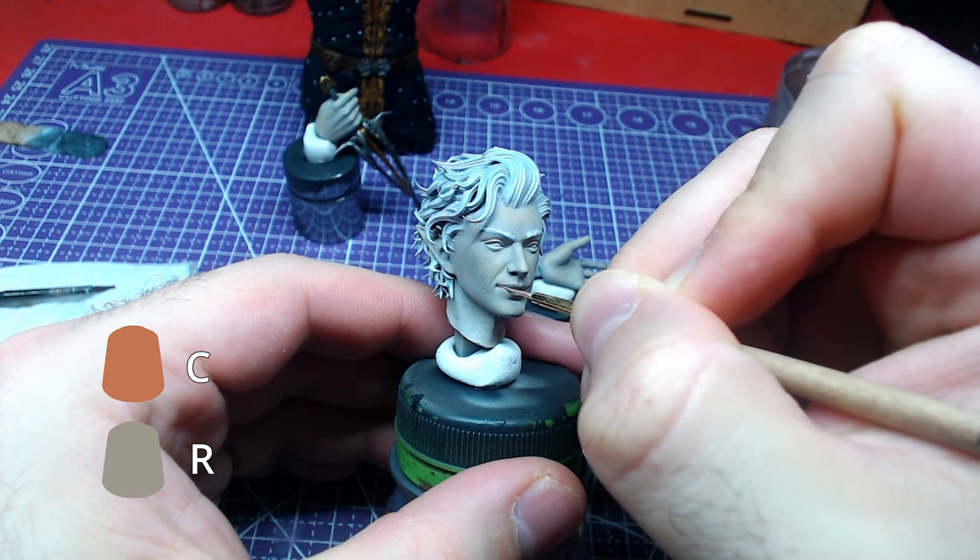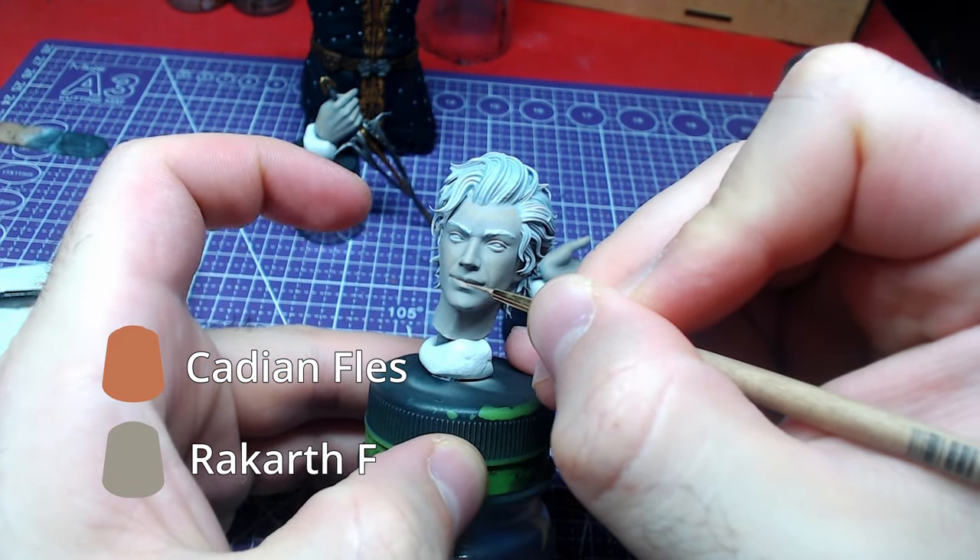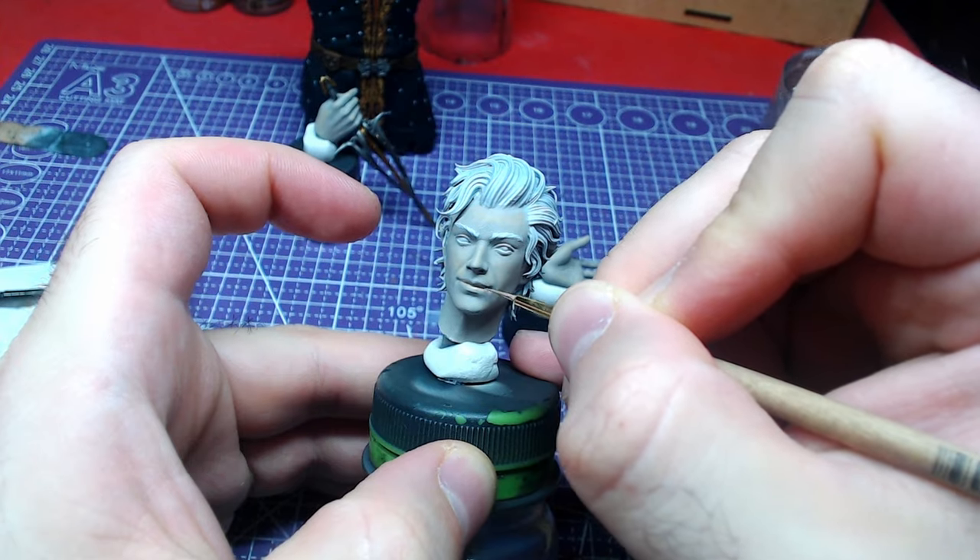For the lips, we will use a mix of Cadian Flesh Tone and Rakkath Flesh, roughly a 1 to 1 ratio.